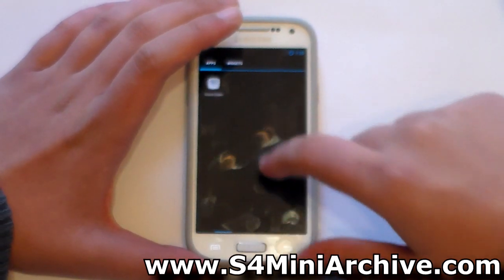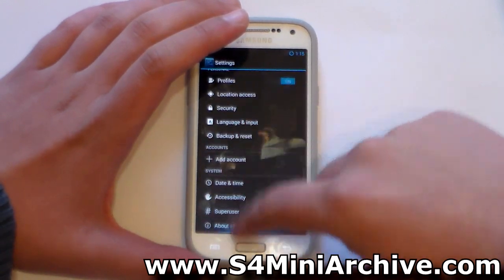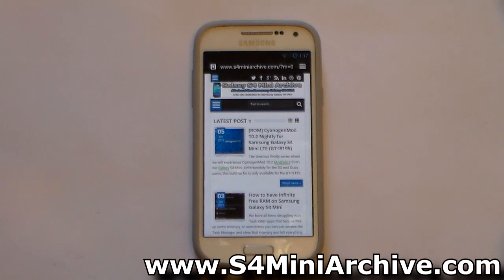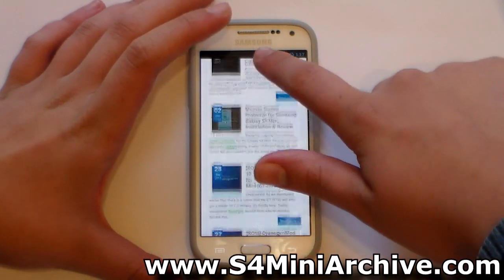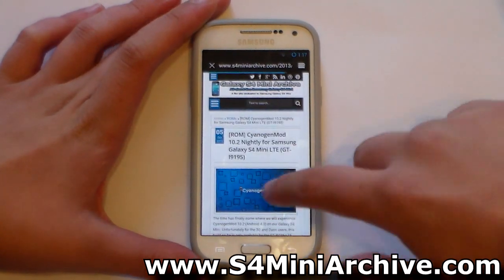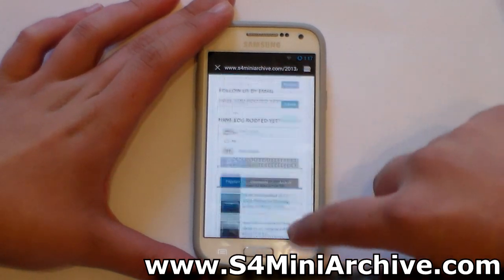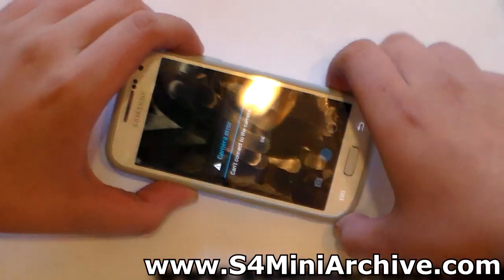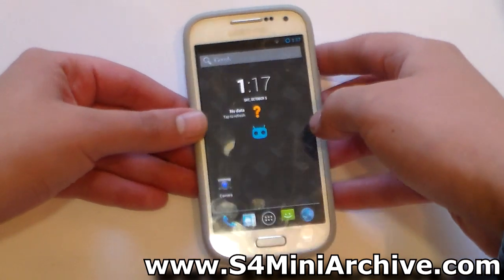The ROM feels kind of smooth, just like 10.1 from the looks of it, and everything seems to be working just fine. The Wi-Fi is working and I am browsing the internet at the moment — everything is loading up fine. As for the camera, the developer claims it's not working, and indeed, it can't connect to the camera. Hopefully this will be fixed soon.